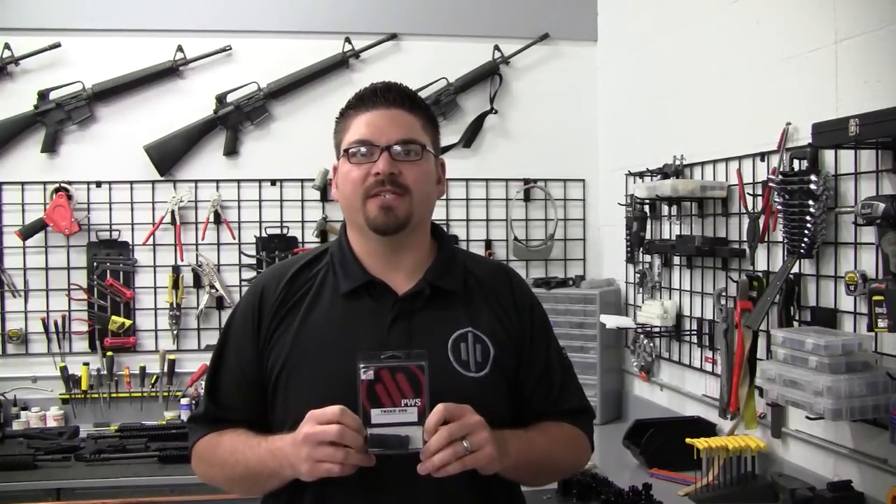Hi, this is Stacey Nagy with Primary Weapon Systems and this is the PWS Minute. Today we're going to talk about the Triad 556 Flash Hider and also give a brief tutorial on installing muzzle devices with the PWS Shimset.